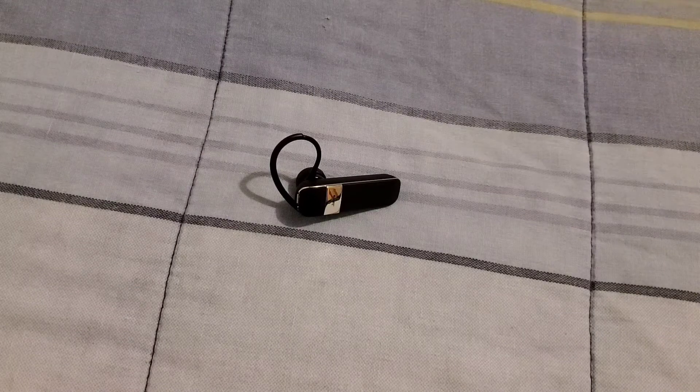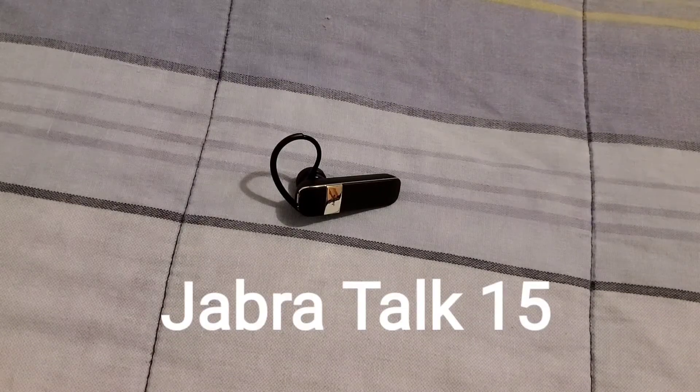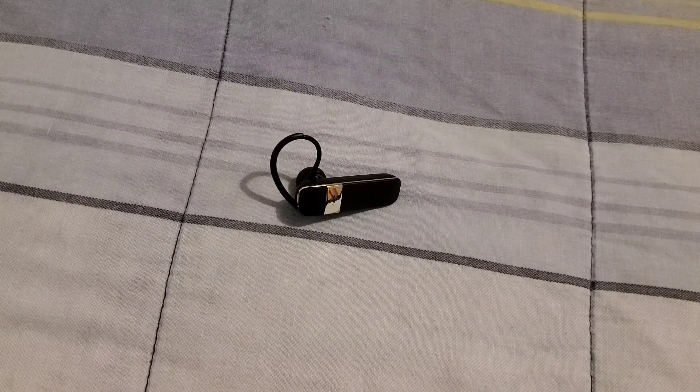Now if you want to connect the Bluetooth headset to your device for the very first time, grab your device, go to Settings, go to Bluetooth, and turn it on. Then grab your Bluetooth headset, push the switch down, it'll turn on and go into pairing mode. The headset name is Jabra Talk 15 — find it on your device, click on it, and it will connect.